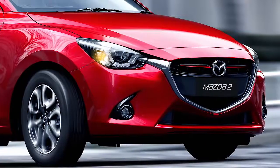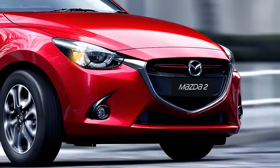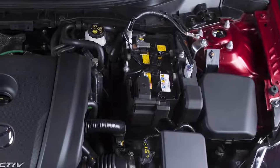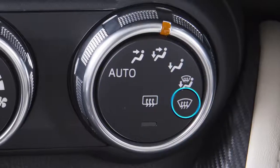It's important to note that some conditions must be met in order to activate the iStop. For example, the battery is in good condition, your engine is warmed up, the ambient temperature is not too high or too low, and the windscreen defroster switch is off.